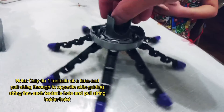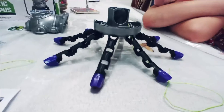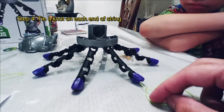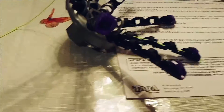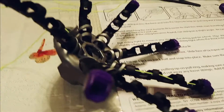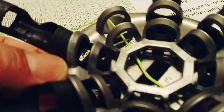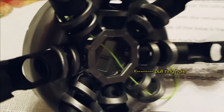Cameron threads the string through the hole at the end cap. One important step: on each string, tie a single knot at each end so the string stops there. You insert one tentacle, tie the knot on one end so it stops, and then thread it through the pull ring hole on both sides. We found we needed tweezers to help pull the string through.